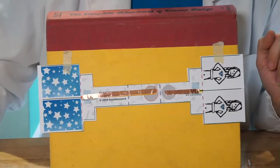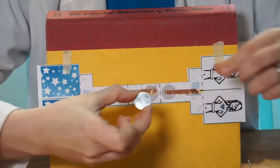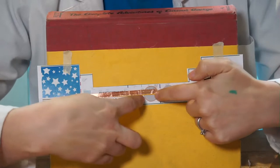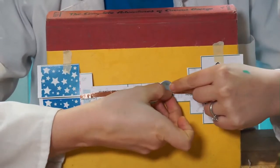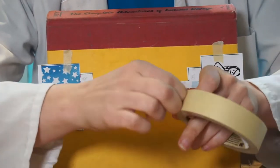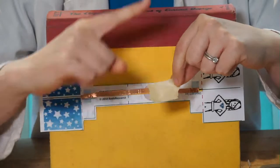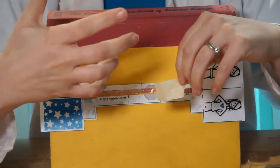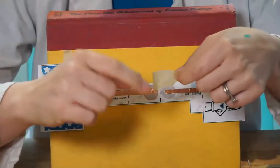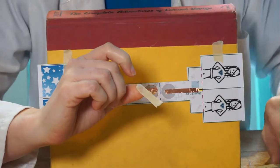Now we put our battery in. The battery goes face up — with the plus sign visible — inside the circle that does not have the orange outline. We hold it in with masking tape or scotch tape, not copper tape. Copper tape is conductive and we don't want electrons moving freely from top to bottom — we want them to go through the LED. So we tape it in with non-conductive tape as a barrier, making sure to leave the top part as open as possible.